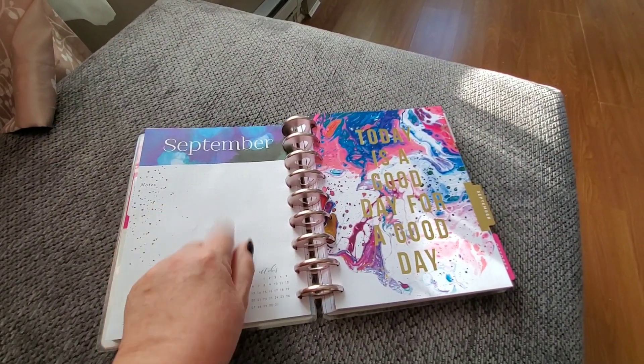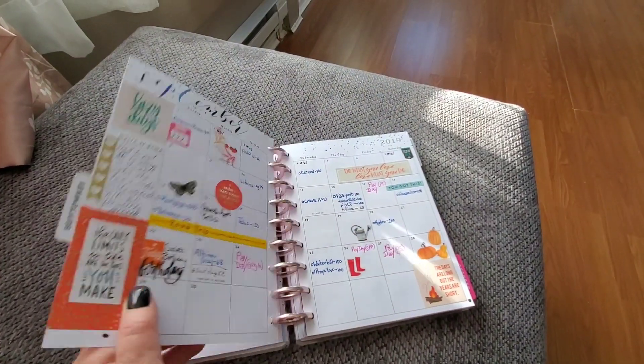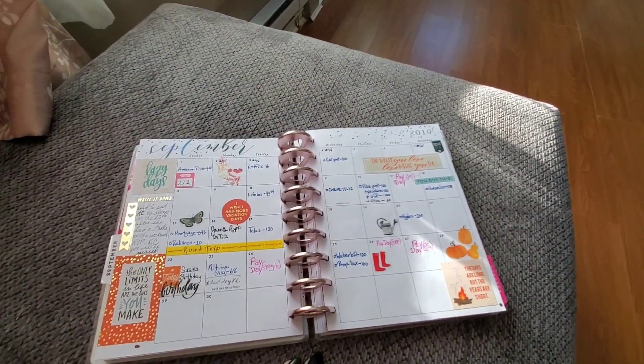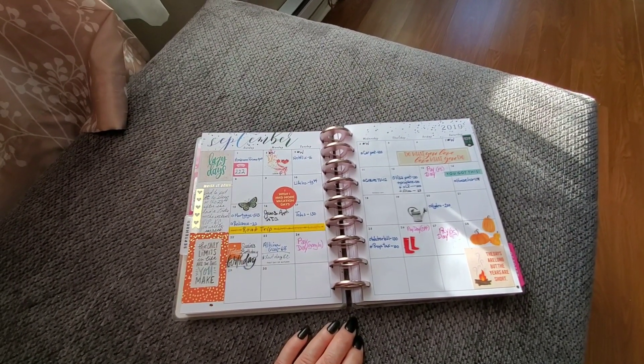Still haven't figured out what to do with this page. I keep thinking that it's there and I really need to utilize it, but I'm not sure. If you have any ideas what to put there, let me know.